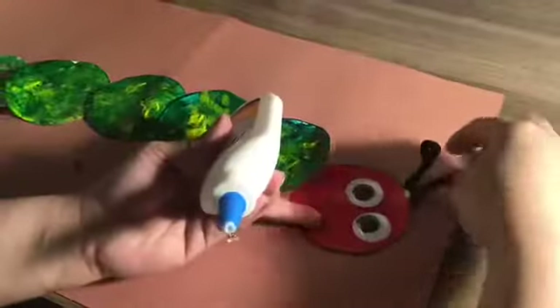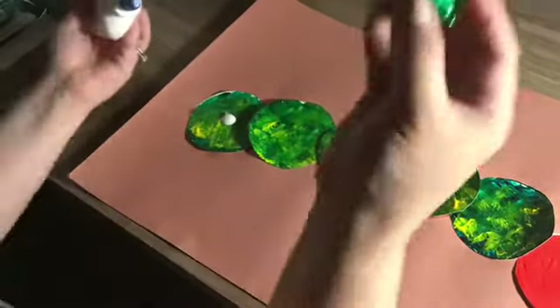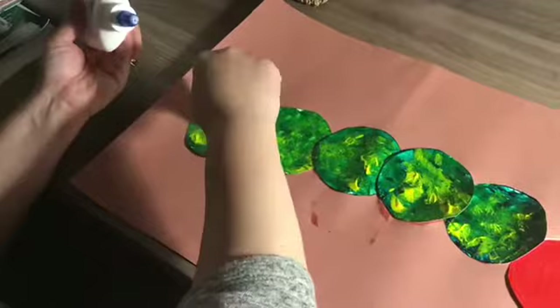Next, attach the caterpillar's antenna. Then glue on your fuzzy green pom-poms.